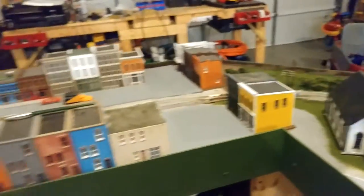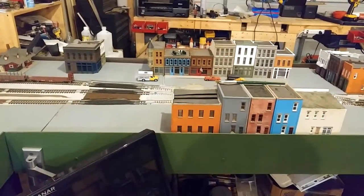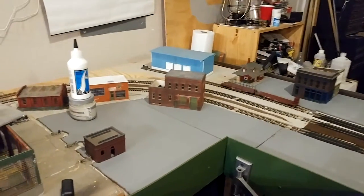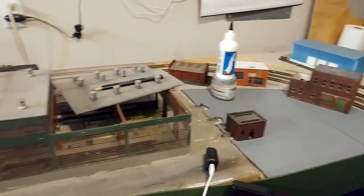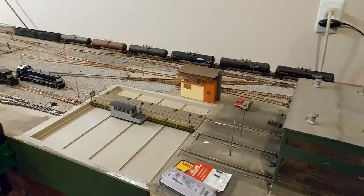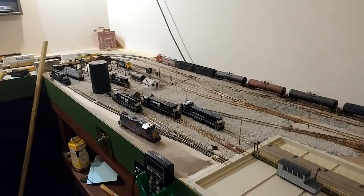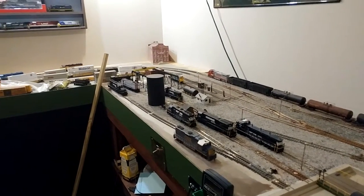I wasn't really looking at what I was recording, but if you haven't seen the layout in a while, that's where I'm at now. Still a lot of work to do.